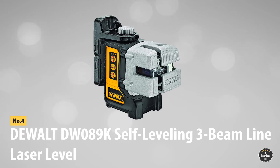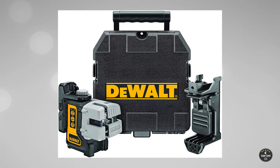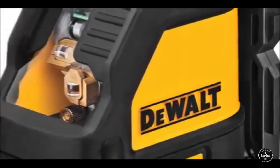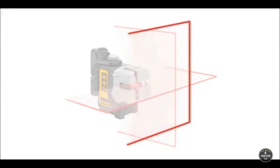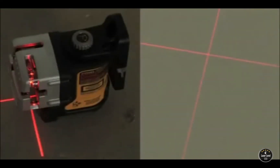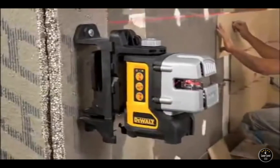At number four: the DeWalt DW089K self-leveling three-beam line laser level. DeWalt is an American brand popular for its innovative features in power tools. The DW089K is one of their best laser levels, known for packing power in a small unit. The third vertical beam is a handy feature that aids in 90-degree layouts for builders and contractors, eliminating the need for a second laser when creating squaring partitions for structural surveying at plinth and formation levels.